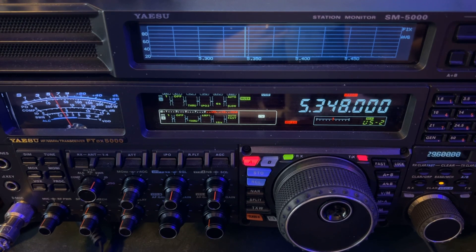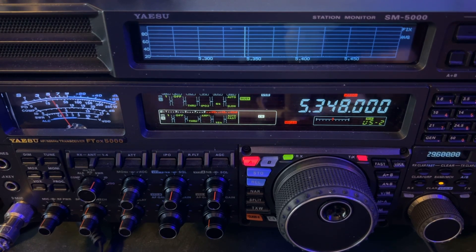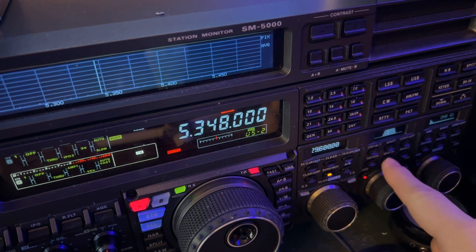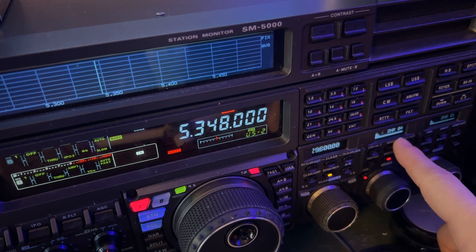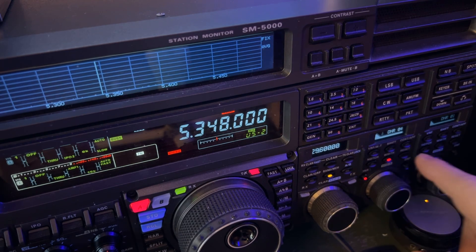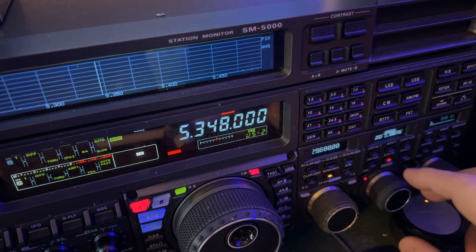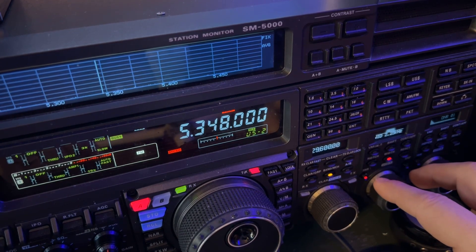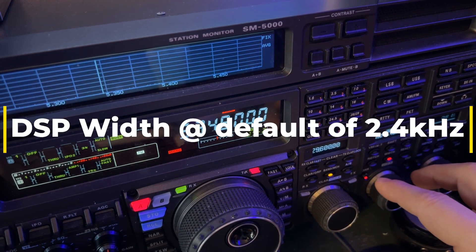I didn't do a thing different in DSP. We're still at digital noise reduction at 4 and width at 2.8. Usually the lower, shorter bandwidth setting is better at 6 and 10 meters — that's the default 2.4.